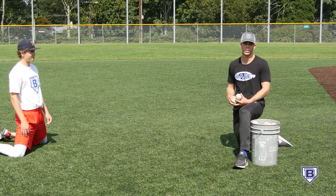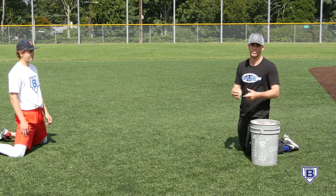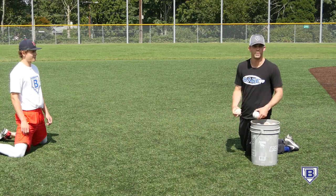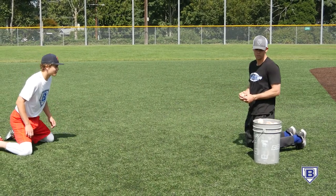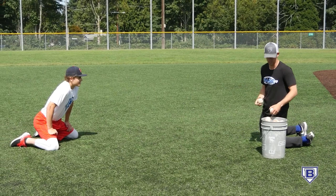So rather than just doing our standard one feed, one time, one catch, we can go doubles to make that player work and react a little bit faster. So here it is with doubles — first one we're going to catch it, second one we're going to go ahead and transfer into a throwing slot.